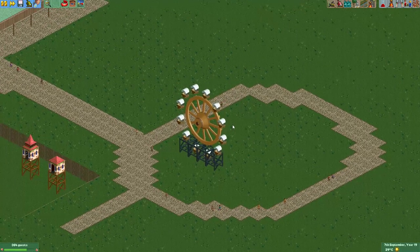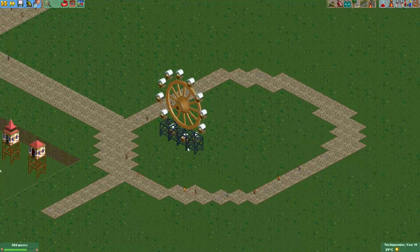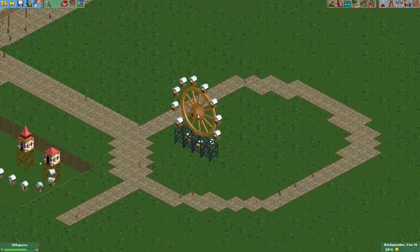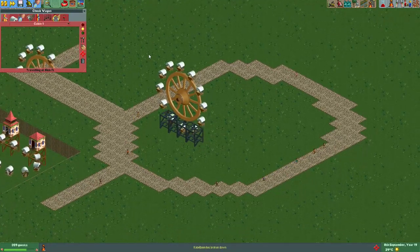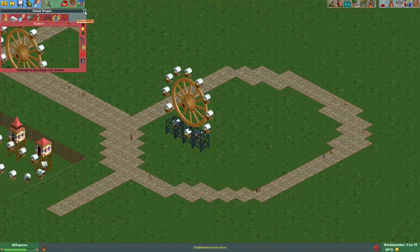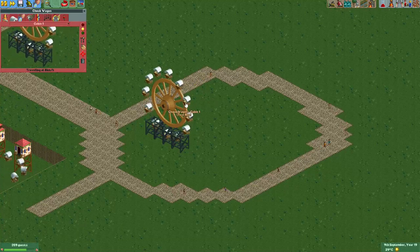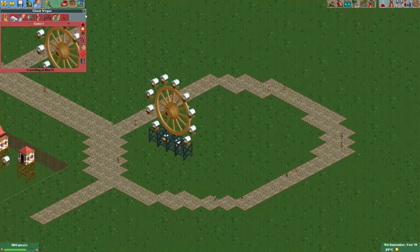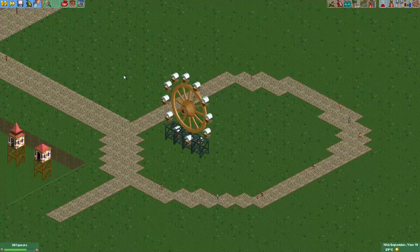I'm already really happy with the progress I've made, and it's going to be exciting to finish the rest. Again, great thanks to Fruitymax for giving me this wheel, and also thanks to Spacek — sorry if I butchered your name — for the really great work on this custom ride. It looks and works fantastic. I hope you all enjoyed this episode and I'll see you again in the next one. See you later!